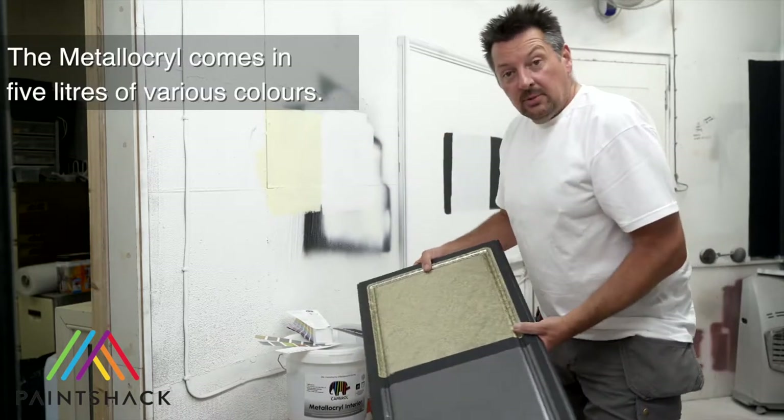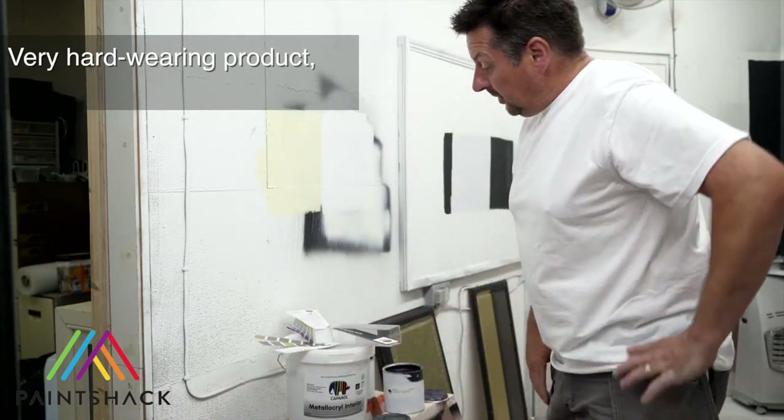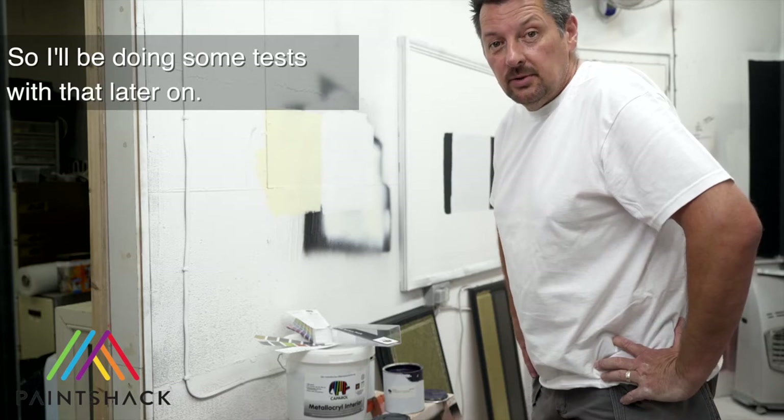The Metacryl comes in 5 litres and various colours, so these are just showing you some of the different effects that can be achieved with different backgrounds. It's a very hard wearing product, easy to apply by brush and roller, and I will be showing you it is sprayable so I'll be doing some tests for that later on.